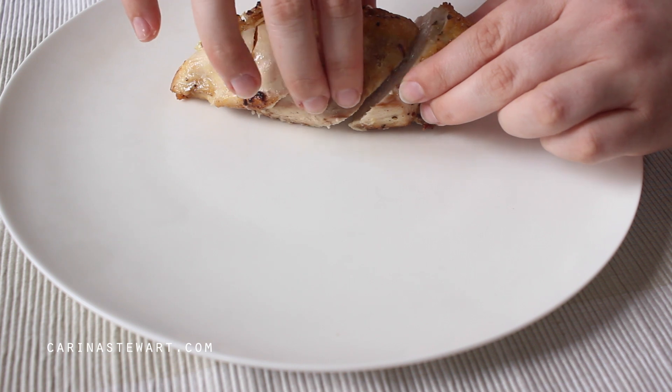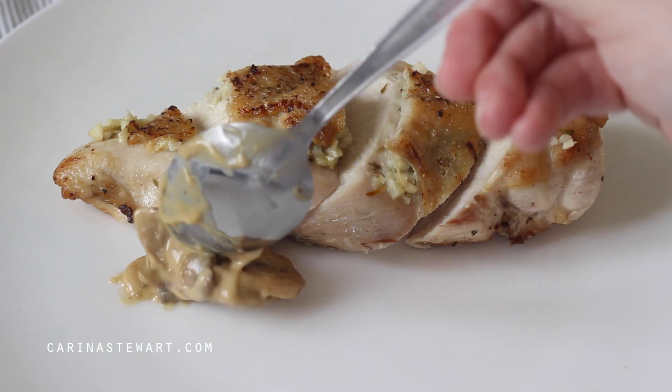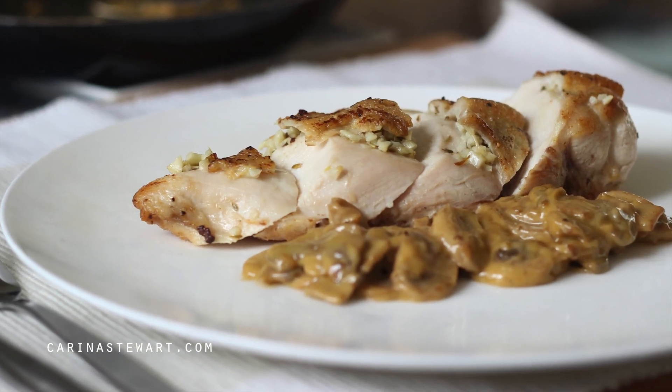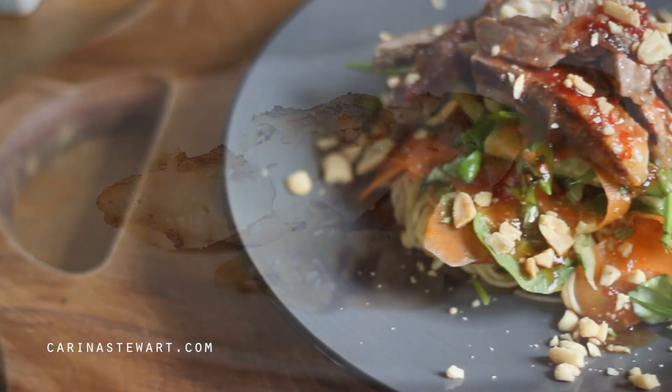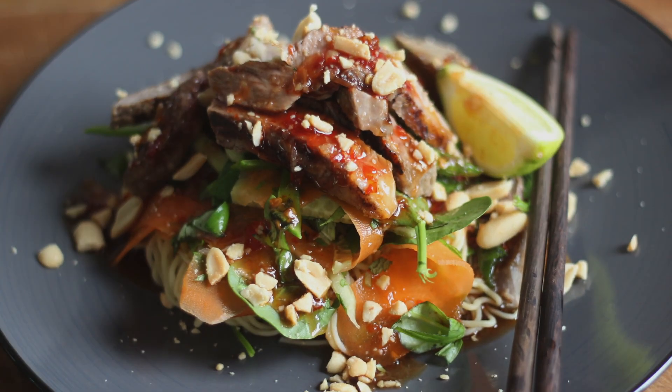Place the sliced chicken onto the plate and add the mushroom sauce. Serve with your favourite vegetables and some roast potatoes. I hope you enjoyed this recipe — for other dinner recipes take a look at this Thai beef salad. Thank you for watching and I'll see you in my next video, bye!